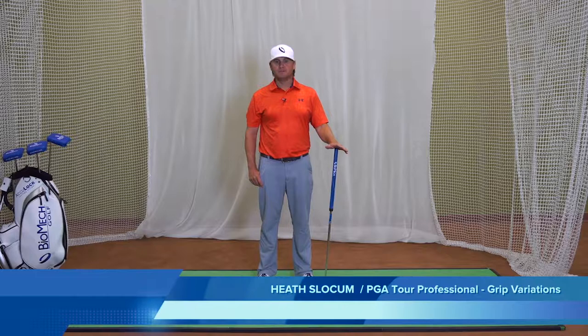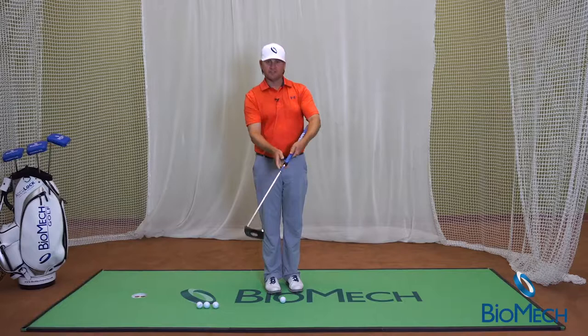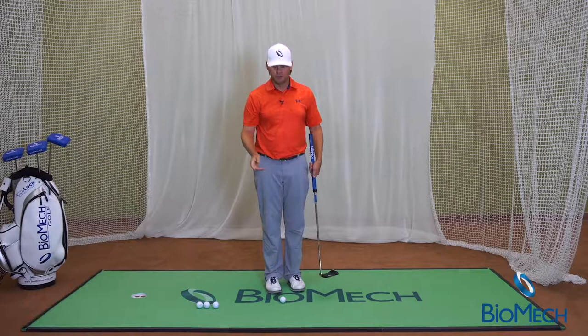We at Biomet get asked all the time about the different grips and methods to use our putter. The beauty of this putter and the science behind it is that with all the angles and technology, as long as you're keeping the grip against the left forearm and maintaining the right angle on the right hand, there's a variety of ways that you can use it. Let me demonstrate.